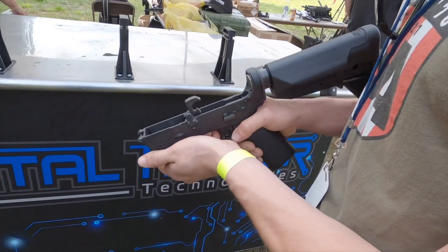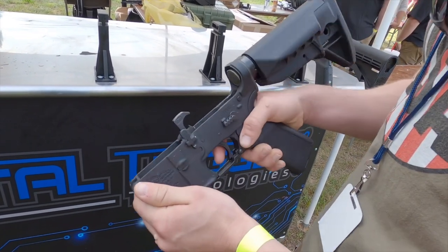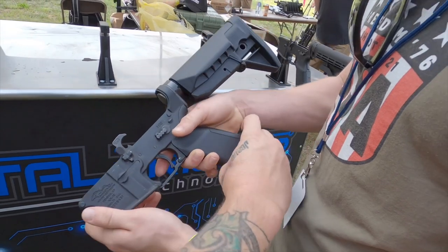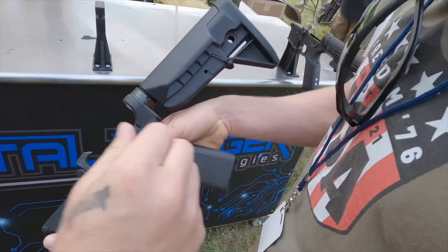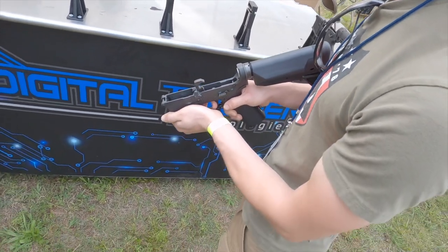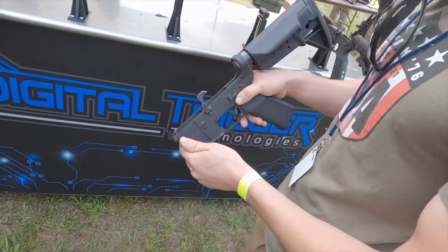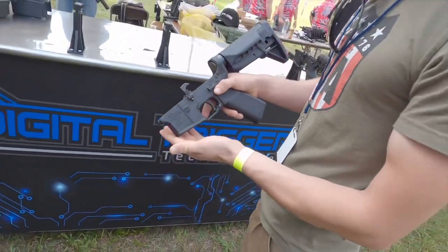One-pound digital assist. Essentially, you've taken a five-pound trigger down to a one-pound trigger. That's incredible. Now you get a double chop — pop, pop — as fast as you can go. 13 rounds a second. That's insane. That's what it does. That is absolutely awesome.